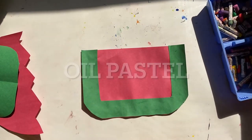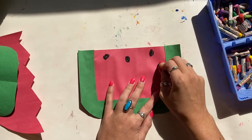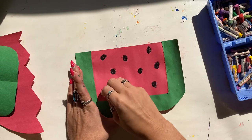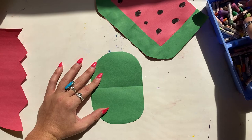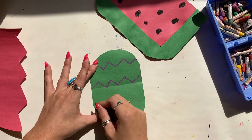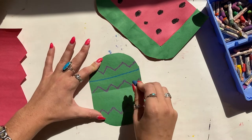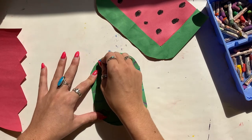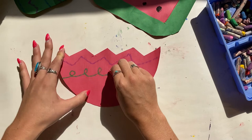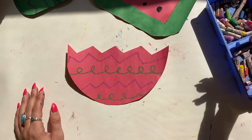Now that our papers are cut and the glue has dried, we're going to add some details so we can tell that these are watermelons. This whole artwork is a little abstract, so it doesn't look exactly like a real-life watermelon — and that's okay, it gives you more freedom in how you want to decorate. Some ideas are using different types of lines and colors to add different designs and decorations. A great idea is to use different lines and colors to create patterns, which will create a sense of rhythm throughout your artwork.